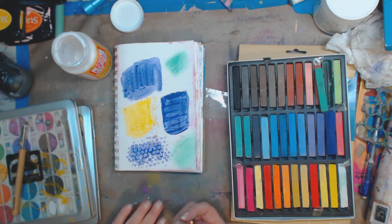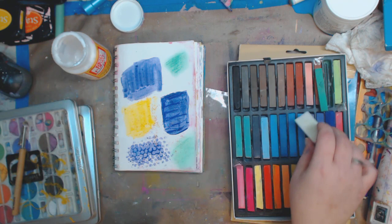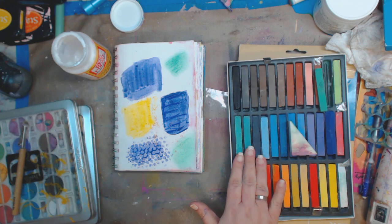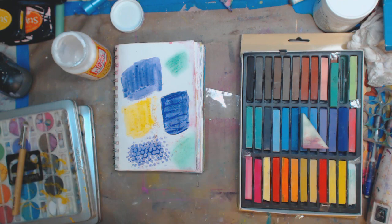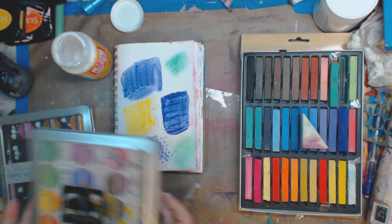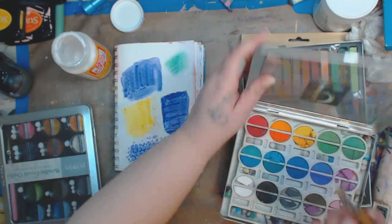These are great to layer because they're translucent — you can see through them. These are just a few things to try out with your chalk set. Like I said, you can get these at Five Below. This set is 36 pieces — it's Artist Loft — so think about how much fun you can have with these very inexpensively.